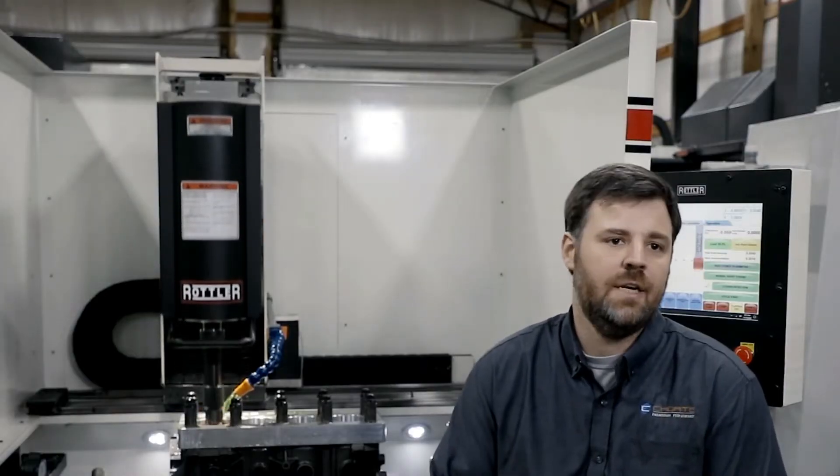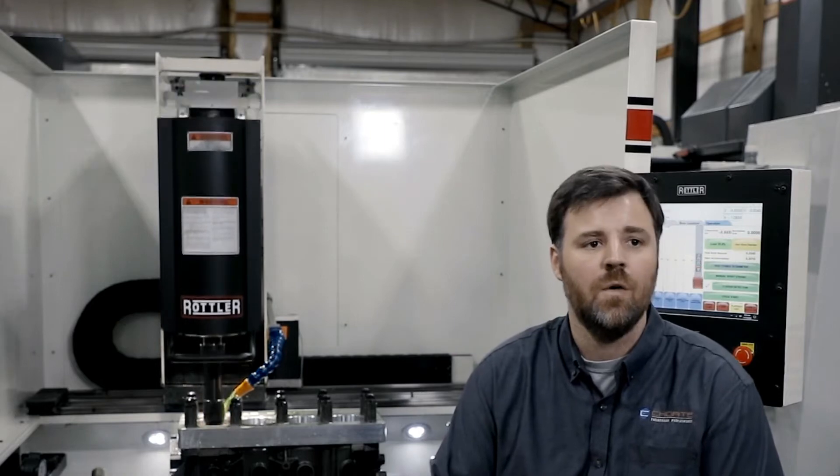When everything is done, when this engine is in the truck and it's running up and down the road, we need to try to simulate as close as possible what that's going to be like here at the home. For that reason, we have what is known as a torque plate that we manufacture here on our F69 ATC for each individual engine that we are going to hone.